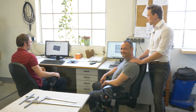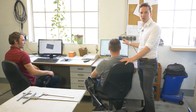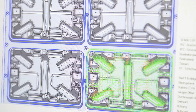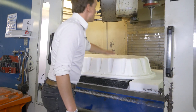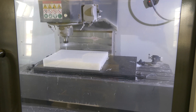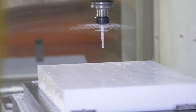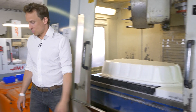Mario here is taking care of our tool shop and from the drawing he receives from Steve he makes a CAD file which is sent over to the CNC. In the CNC we mill the geometry into the material. And once this is finished we have the final tool.